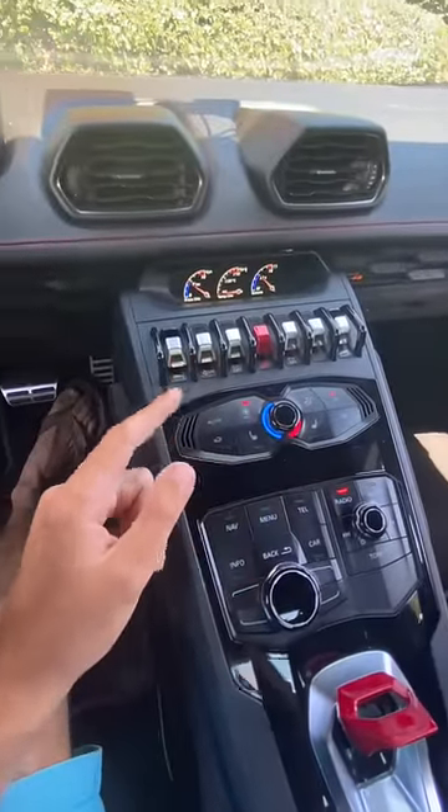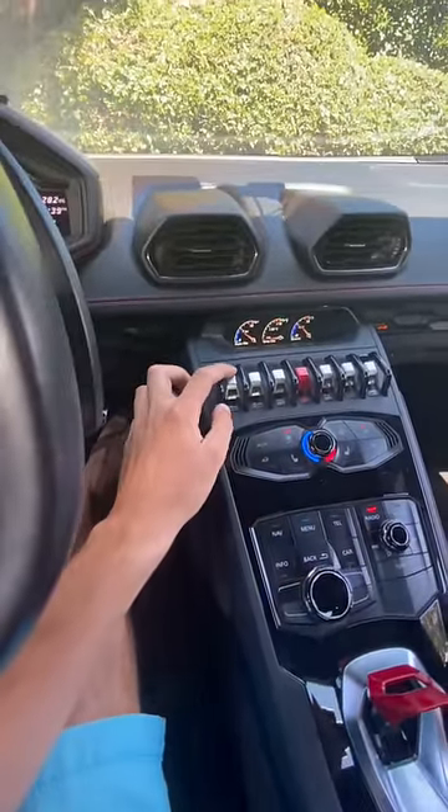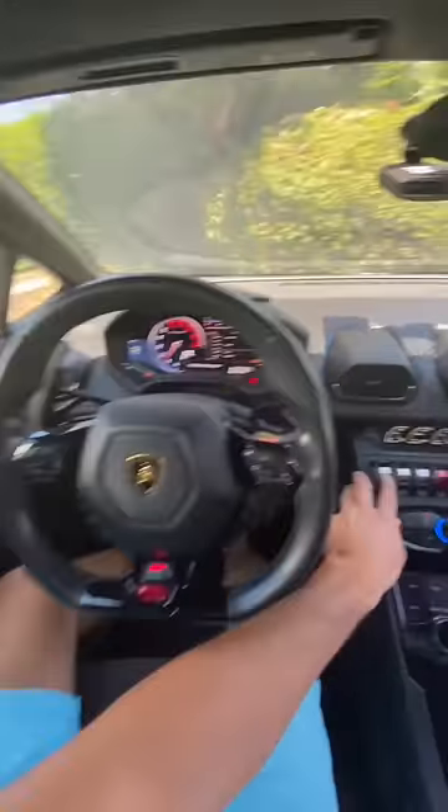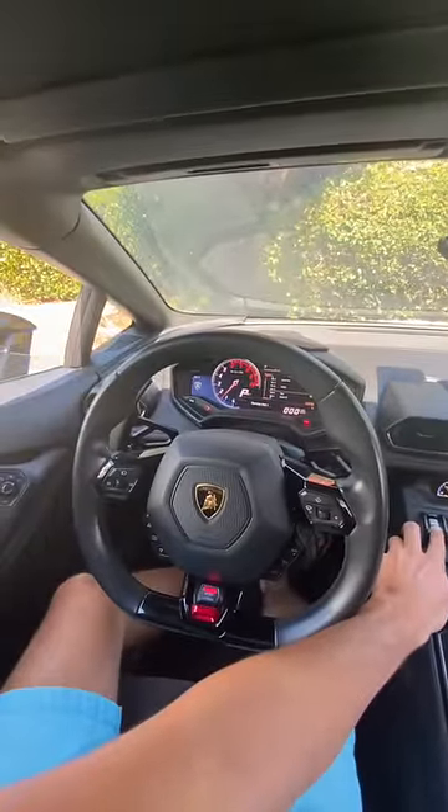Let me explain how those work. To roll the windows up, you actually go down — so as you go down, the window goes up. If you want the window to go down, you actually push up, and then the window rolls down.